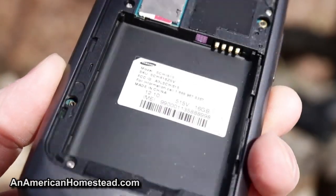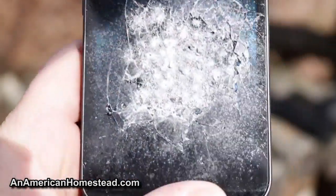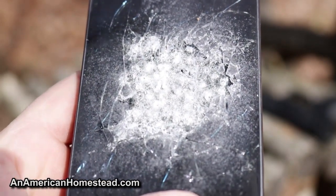As you can see, the battery popped out of the back of the cell phone, but there's no penetration. Turn it to the other side — the screen is definitely destroyed and peppered with the Snakeshot.